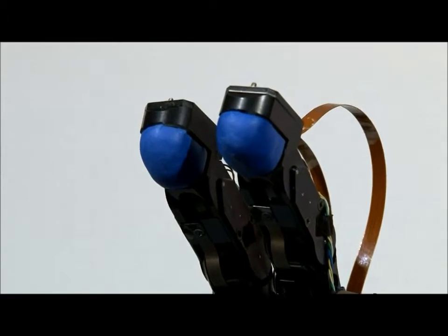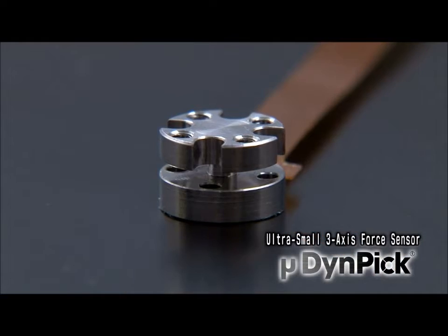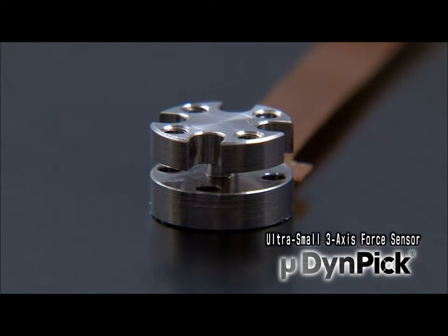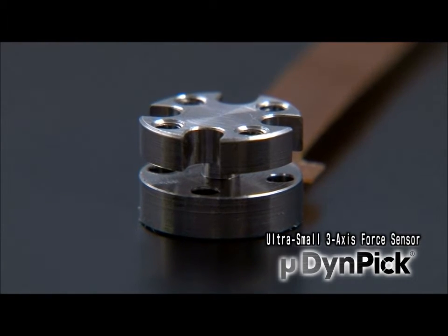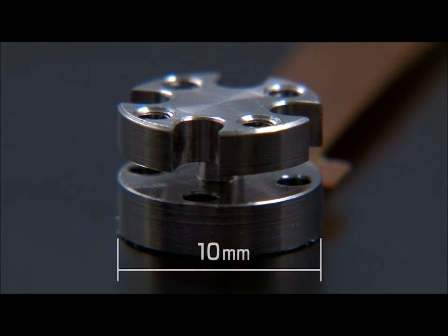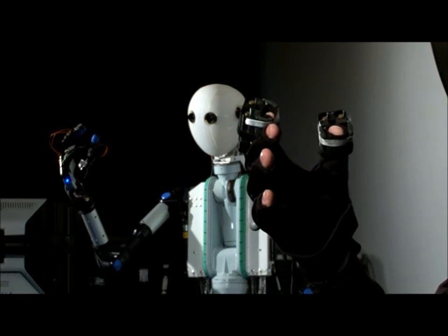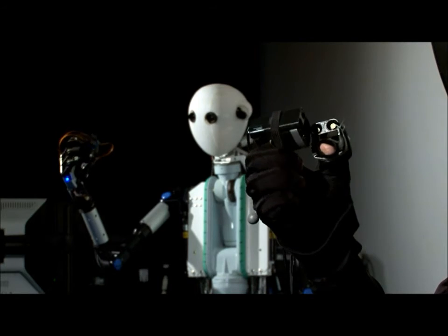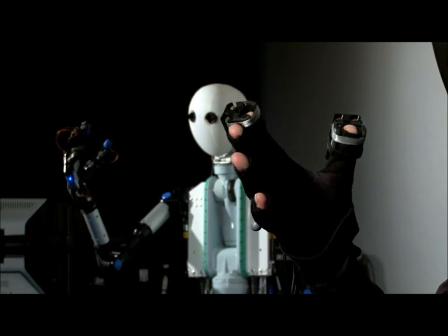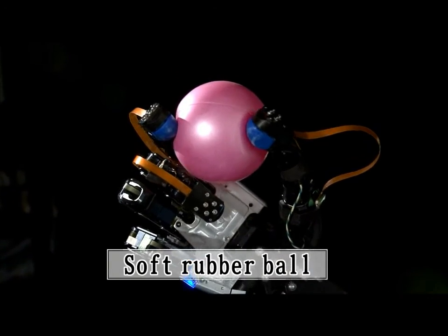At the fingertips of the world's first avatar robot are ultra-small three-axis force sensors developed by Wacotec. At only 10 millimeters in diameter, this MEMS-based piezo-resistive force sensor provides a high level of reliability. These sensors mounted in the robot have enabled it to transmit the sense of touch to the user. What happens when the robot squeezes a soft rubber ball?